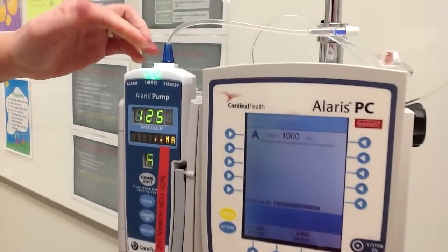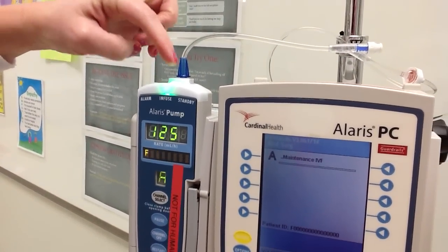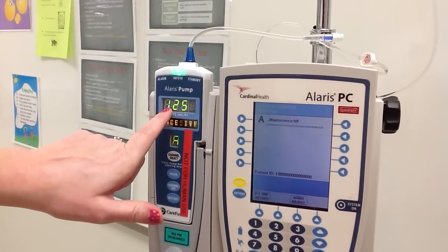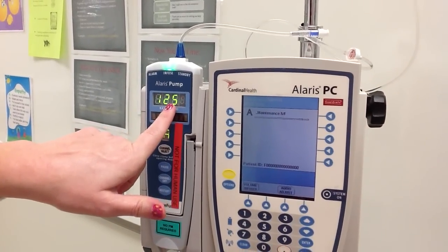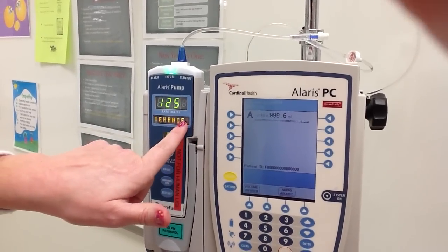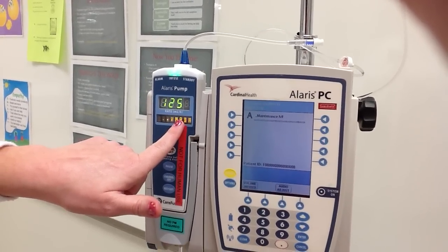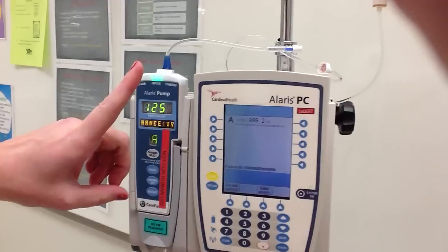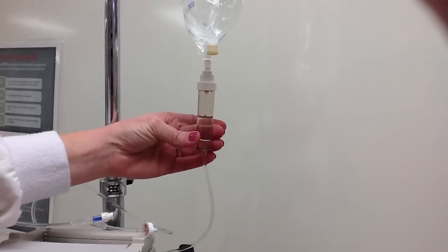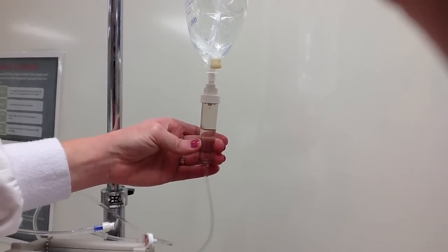I'm going to hit start. You know that you're good when you have green — green means go. That's telling me that my IV fluids are running correctly. It's also going to tell me the rate the physician has ordered and what I have running, which is a maintenance IV. I also like to check that I can visually see drops falling from my IV bag — you can see the drops coming out of the IV bag here.